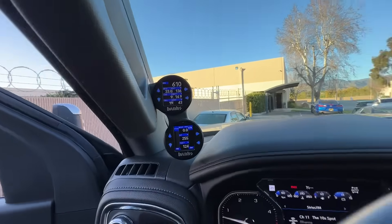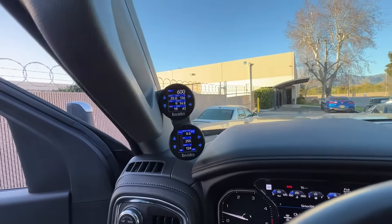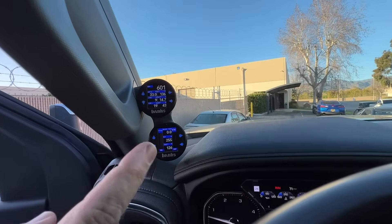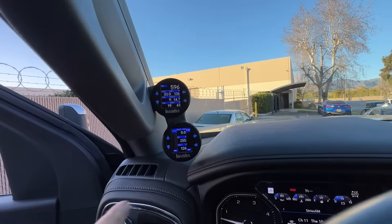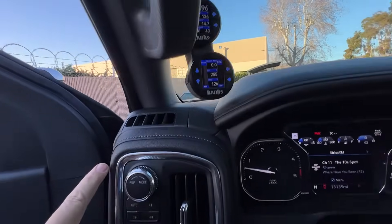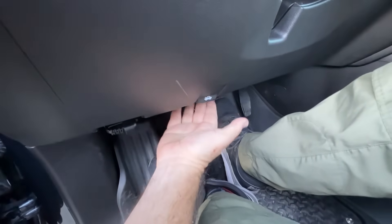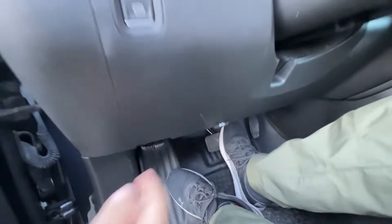Under the dash is where we have the Pedal Monster. By the way, you're one of the first to get this new iDash Stealth Pod — this dual pod right here. People were asking to keep their grab handle, and that is our solution. We call it a Stealth Pod because no wires. Those are all fed right down here, they go all the way up under here. So you have your Pedal Monster, and then ultimately your Derringer under the hood. Looks like a pro installation — it is a pro installation.